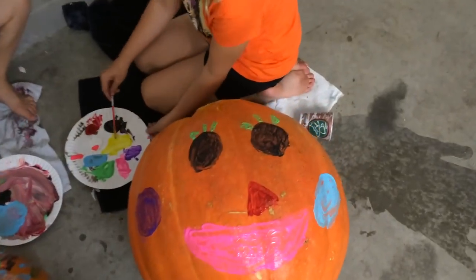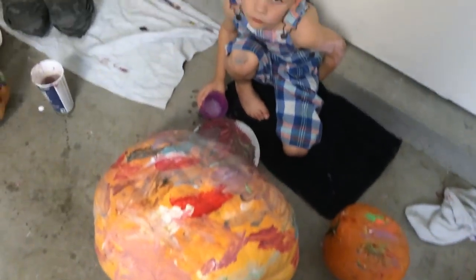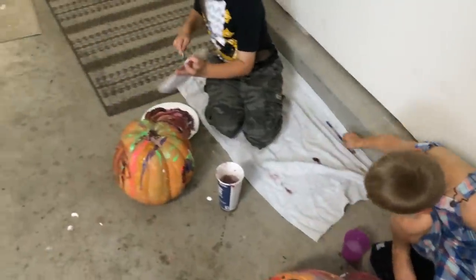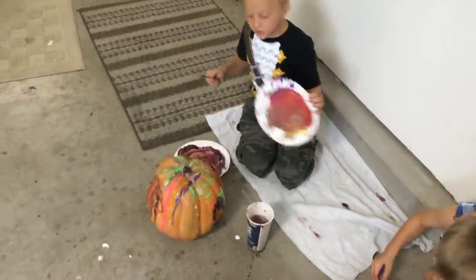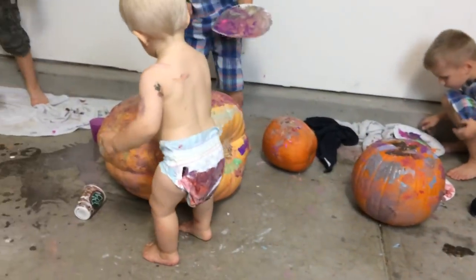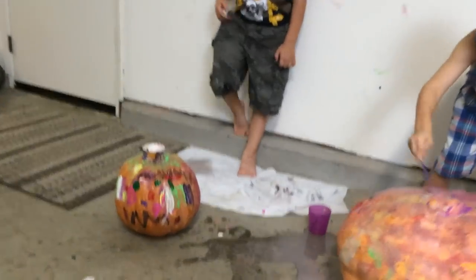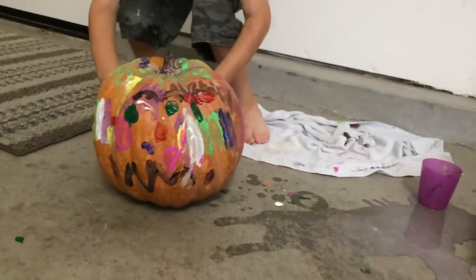Yours looks cute. I'm just kidding with the hair. How's yours buddy? Good. Michael sat on somebody's pumpkin. Look he's helping everybody. Okay David, let me see yours. Wow. Look at that. Nice. Oh Michael.